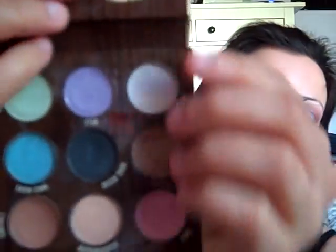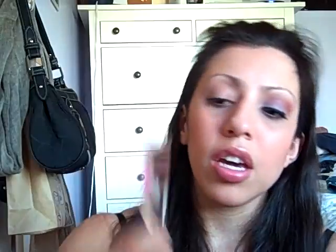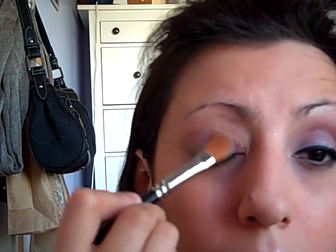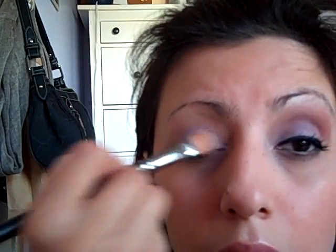Going with my Eye Candy eyeshadow palette, I'm going to use a color called Star — which is kind of an interesting name but it's purple. Along with that I'm using my 232 MAC brush for just the base of my eye. I'm going to put a couple of coats of this purple on just so it really stands out.